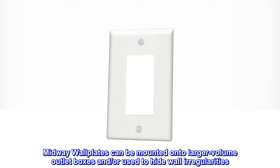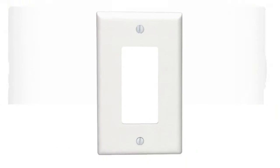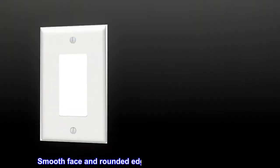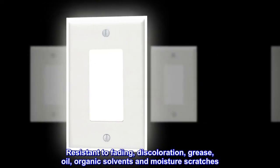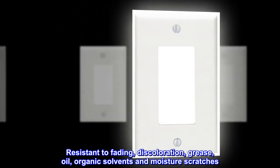Midway wall plates can be mounted onto larger volume outlet boxes and or used to hide wall irregularities. Full 0.375 taller and wider than standard wall plates. Smooth face and rounded edges resist dust accumulation. Designed for high dielectric strength and arc resistance, and resistant to fading, discoloration, grease, oil, organic solvents, moisture, and scratches.